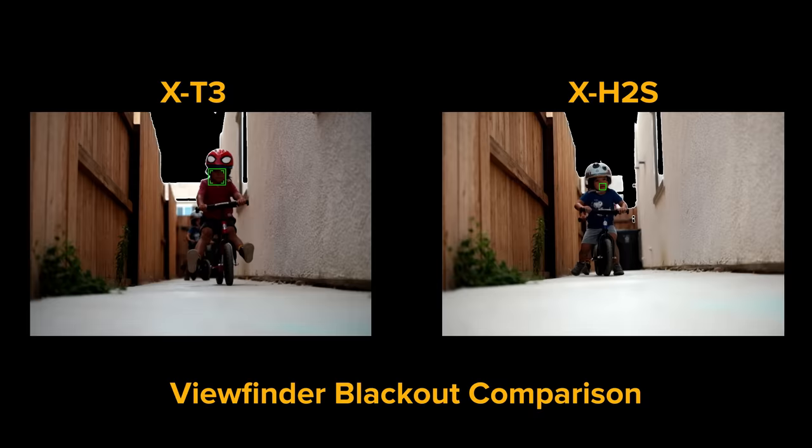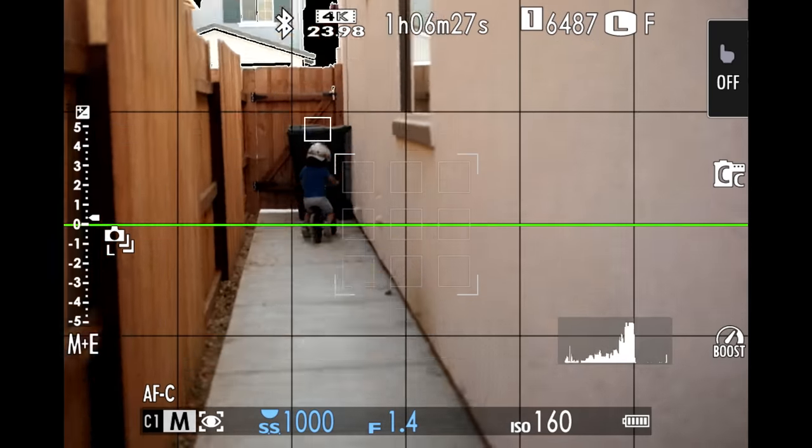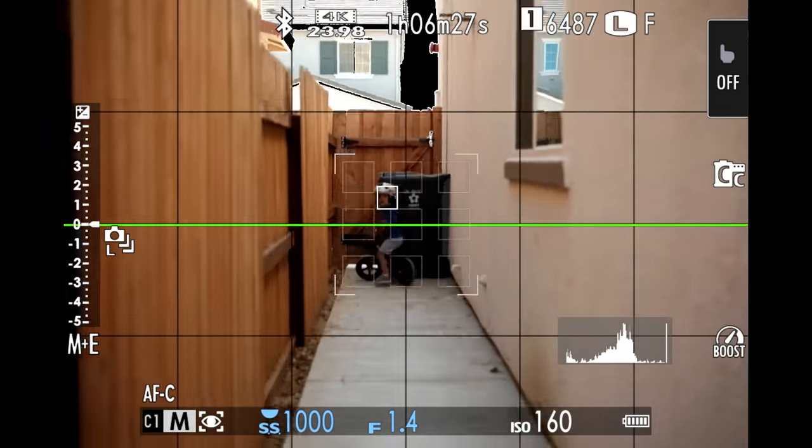Sports is pretty challenging on autofocus, but I think little kids running or biking toward a camera is really the Achilles heel of the Fujifilm camera system. A 32% improvement in autofocus performance for this type of situation is a really big step forward with the X-H2S. Outside of the data, the stickiness of face and eye detect inside the EVF feels more solid compared to the X-T3 or X-T4. This gives me a lot of confidence going into weddings, low-light events, and documenting my kids in unpredictable scenarios.